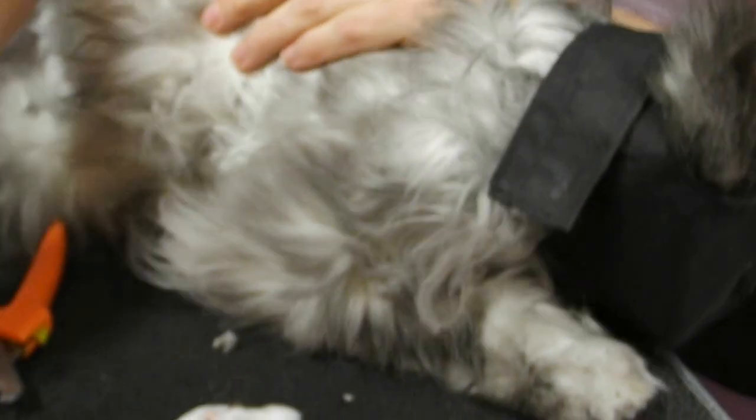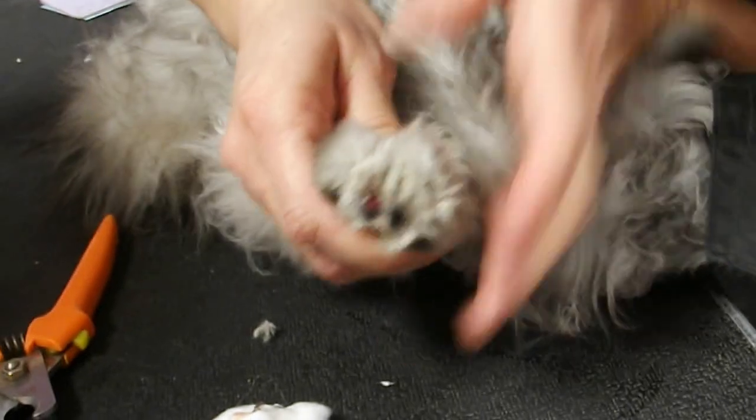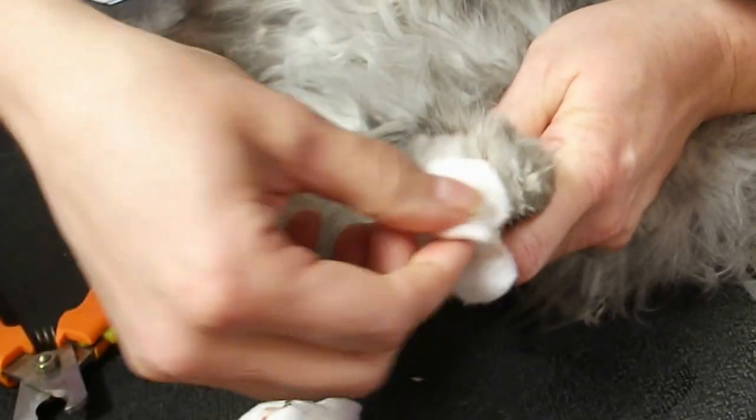I'm going to cut this one here before he gets upset. Double check their thumb area. So that's all the time we had on him. I'm going to let the owner know that this needs some aftercare. I'm going to put a little bit of Neosporin on it.